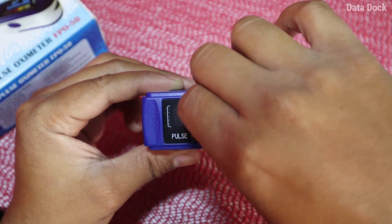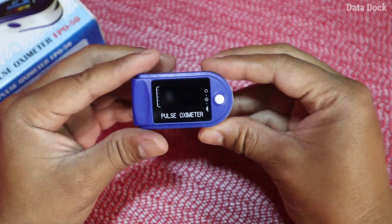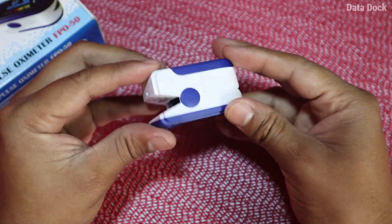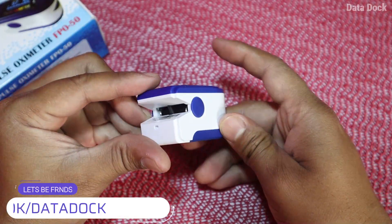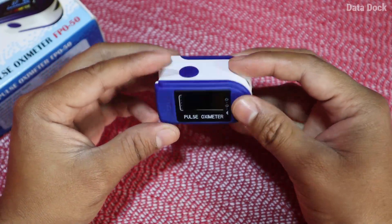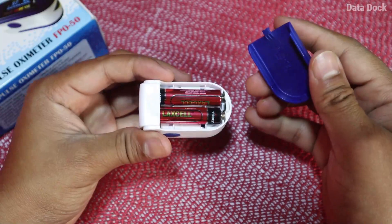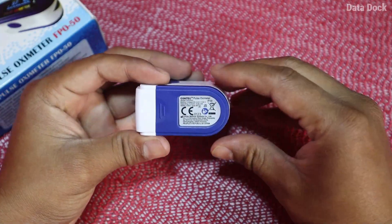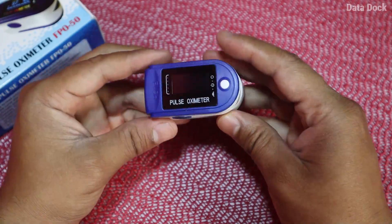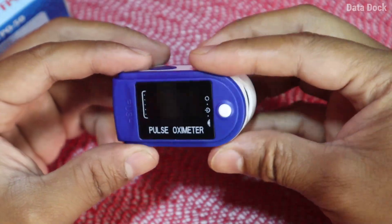This is the Oximeter. It has a protective film which we need to remove. So this is the Pulse Oximeter. If you look at the quality, it is quite good. I have already used it for 2 months before making this review. There is a button here and a battery compartment where you put the two AAA size batteries. Overall, the build quality is quite solid, and since there is a warranty, the company will ensure it is well-made.